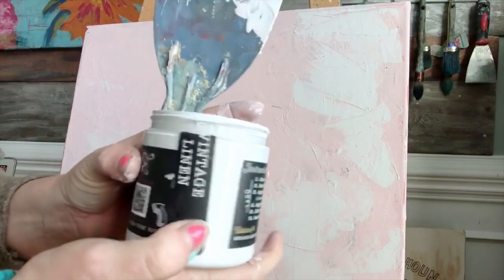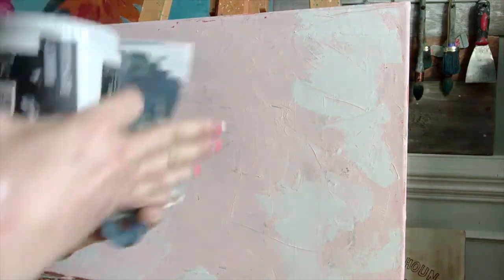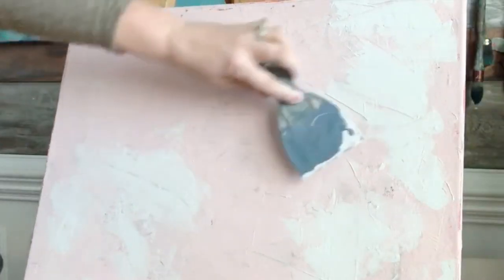I put a second color over the top of the first one, which is called Petticoat Pink. I'm also using a narrower putty knife just for some variation. It really doesn't matter — whatever you have.